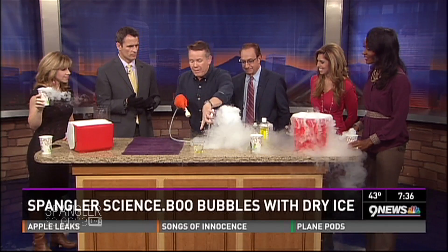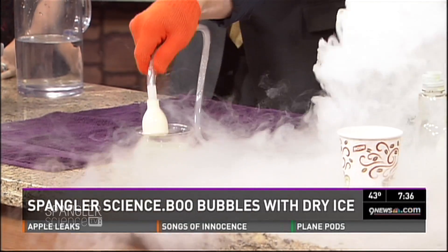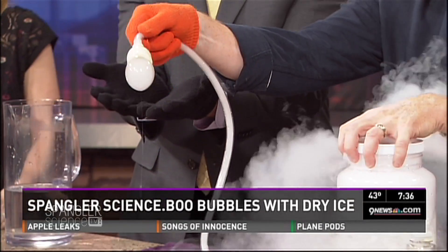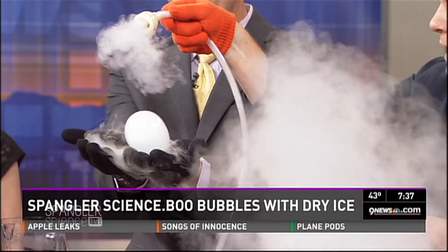I've got a bubble solution here. I'm going to dip it in — now watch what happens. If I close it off, I can fill it up. Oh, look at this! Now let me give it to you. Oh, look at that!